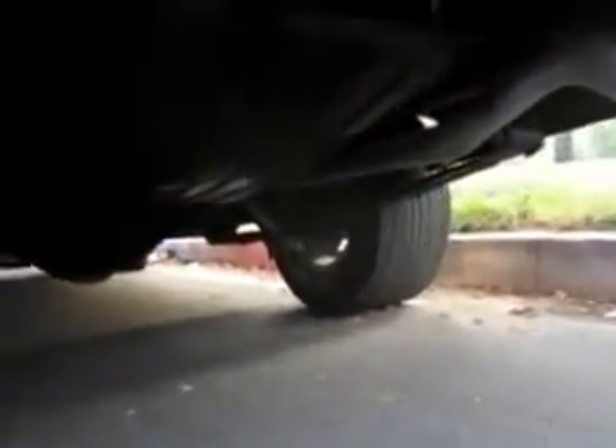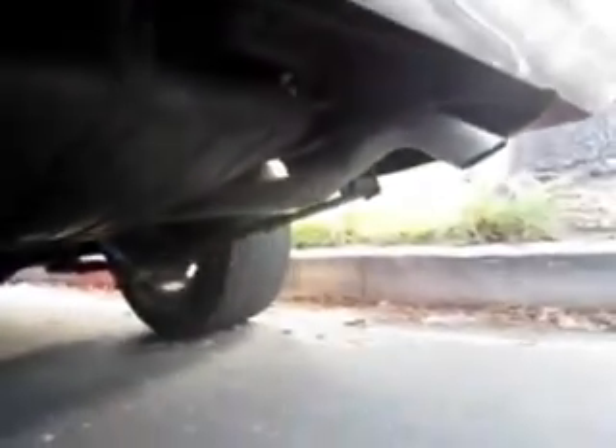The undercarriage is very, very clean. No rust at all, no rot or rust on the lower rockers. Look at that — beautiful.